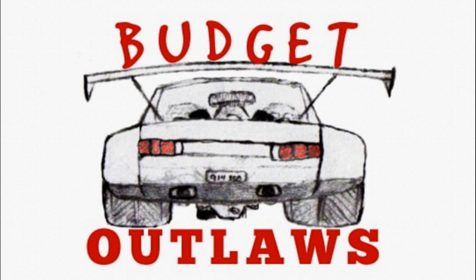Welcome to Budget Outlaws. Today we're back on the LS6 powered 914 diagnosing an engine with a lot of clatter.